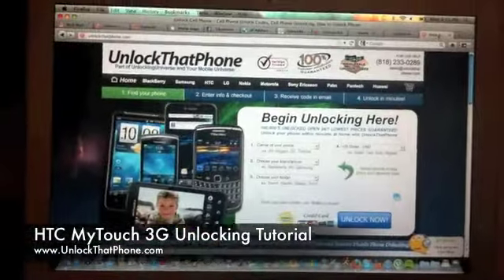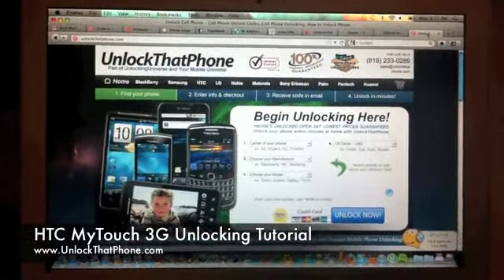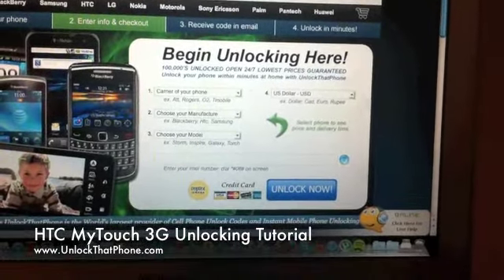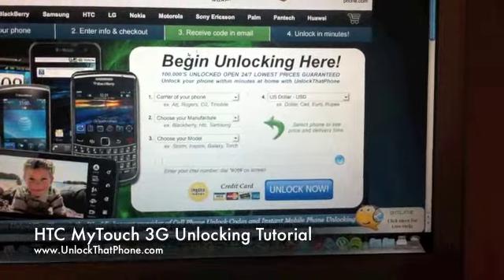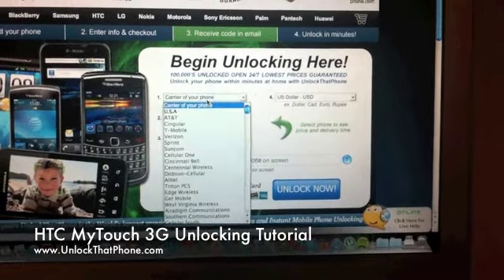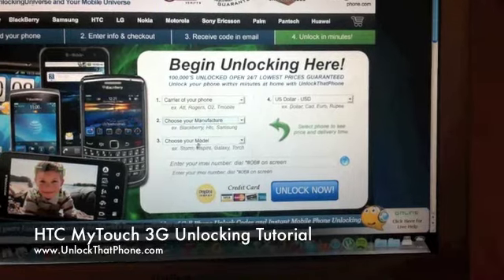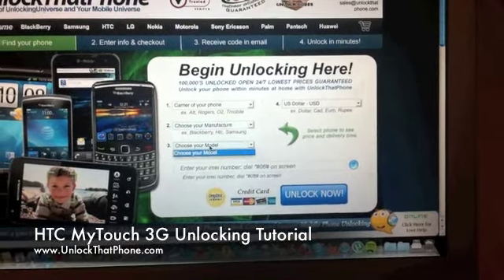You're going to want to write that down, then go to your browser and type in unlockthatphone.com. You'll see your checkout box right there on the front of the page — it'll say 'begin unlocking here'. Type in the carrier of your cell phone, the manufacturer which is HTC, and the model which is the HTC MyTouch 3G.